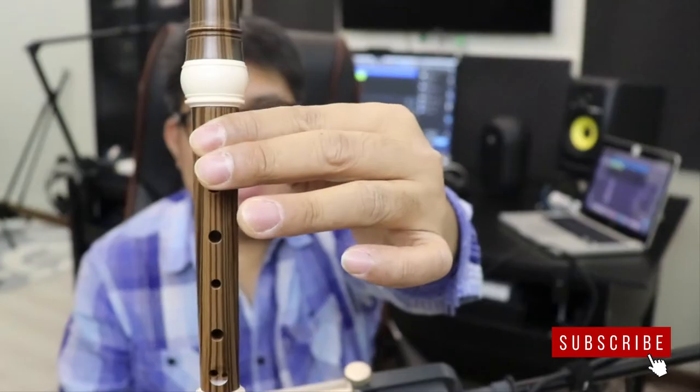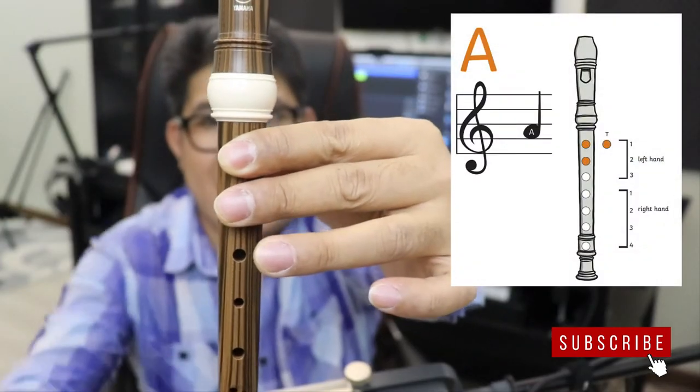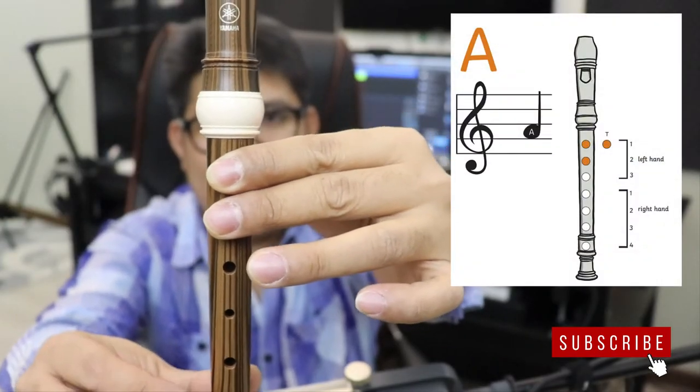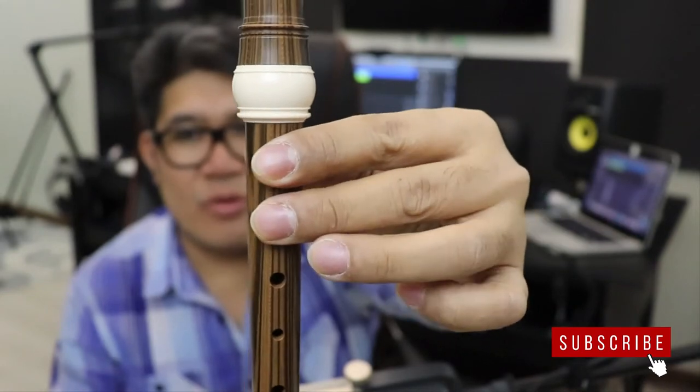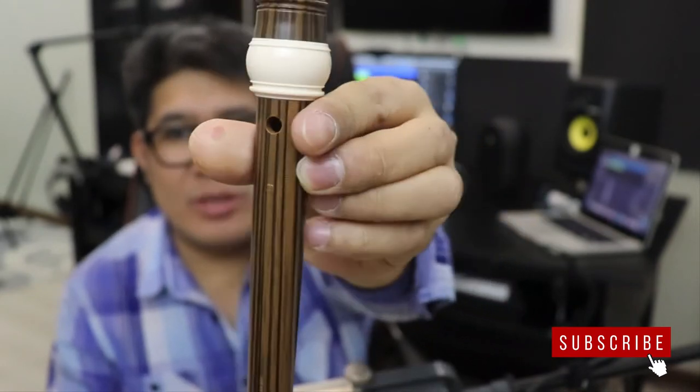Next, let's play the A note. So that's your A note. I will repeat — it's the same, two fingers, the first and the second hole, cover it properly, plus your hole at the back. You need to cover that with your thumb.